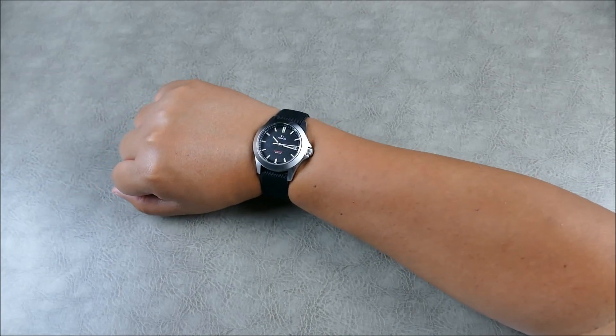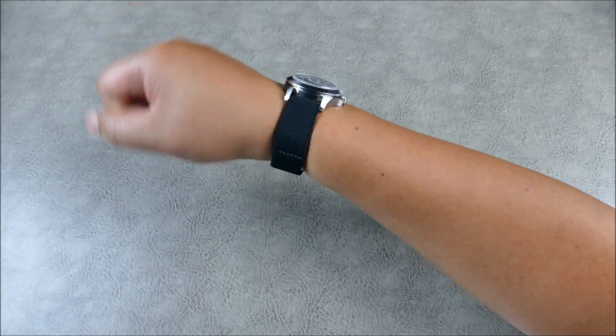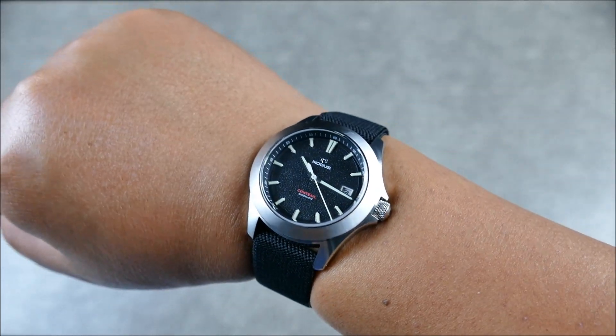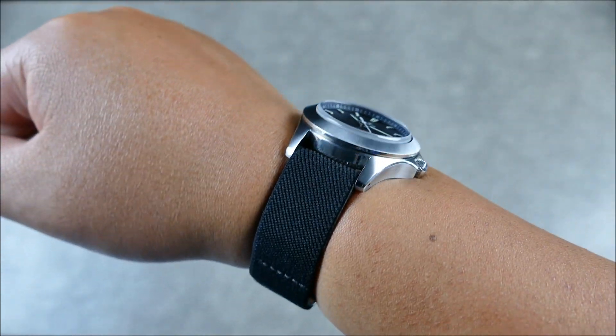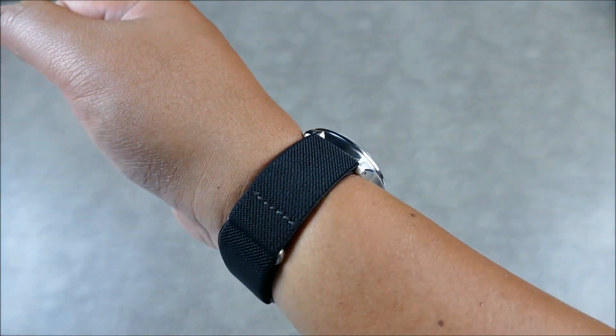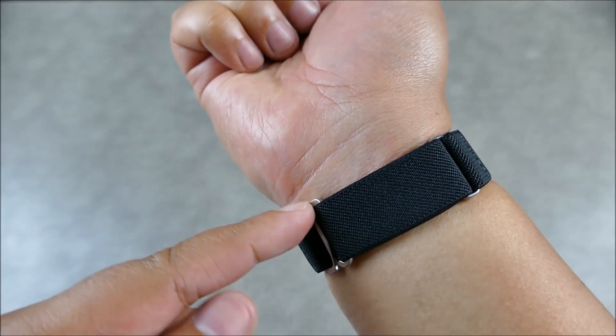So on my seven-and-a-quarter inch wrist with the 39mm watch and the 20mm strap — very comfortable, really nice. It has a nice texture to it, tightly woven. You can see the stitching is very nice.